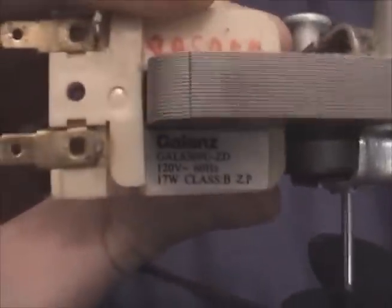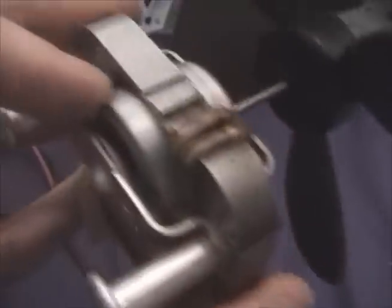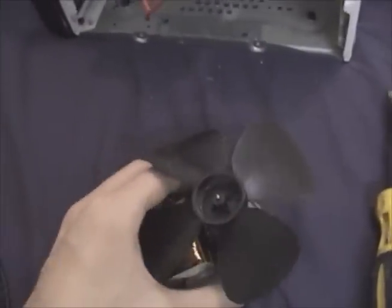Here's the fan. The motor is actually by a company I recognize — Galanz — they make a lot of appliance parts and I believe they've made appliances themselves. A standard C-frame motor, the type where the rotor is actually externally visible, which is neat. And it's got this nice plastic blade set on it. We'll hook this up to power in a bit.